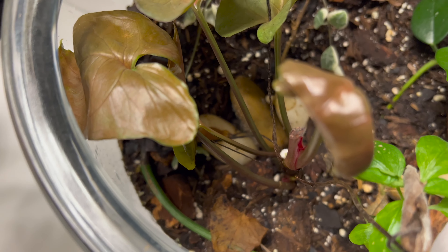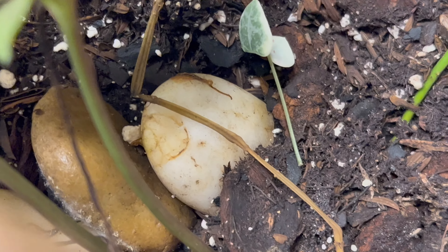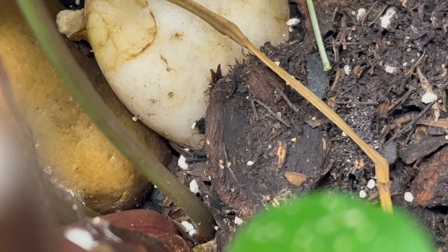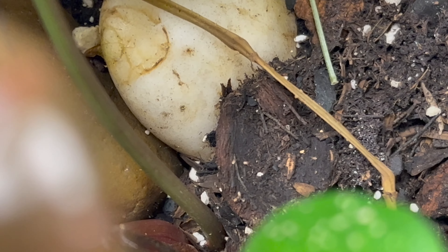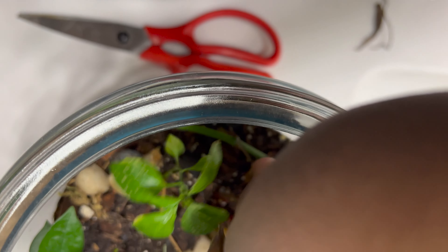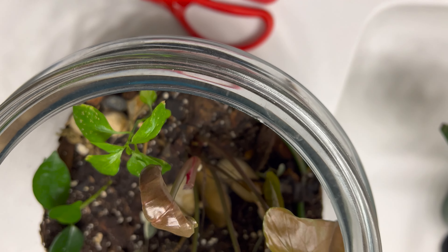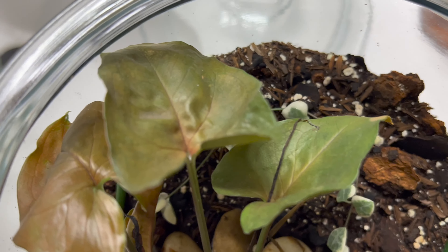So here's what I have now. And here is my terrarium. It has some dead matter in there and some springtails. Springtails actually feed on the dead matter, and they have multiplied like crazy. So I am going to clean up some of these dead leaves. I actually haven't opened this terrarium in almost two months, which was the last time I watered it. So I'm just cleaning up the dead leaves.